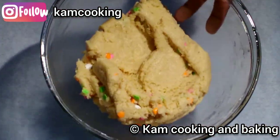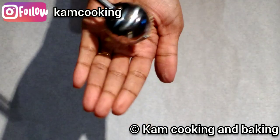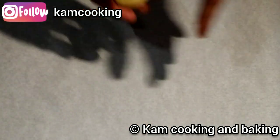Now take a scoop of the batter and roll it into a ball, like how I'm showing. Place it on a baking sheet and prepare all the cookie balls the same way.